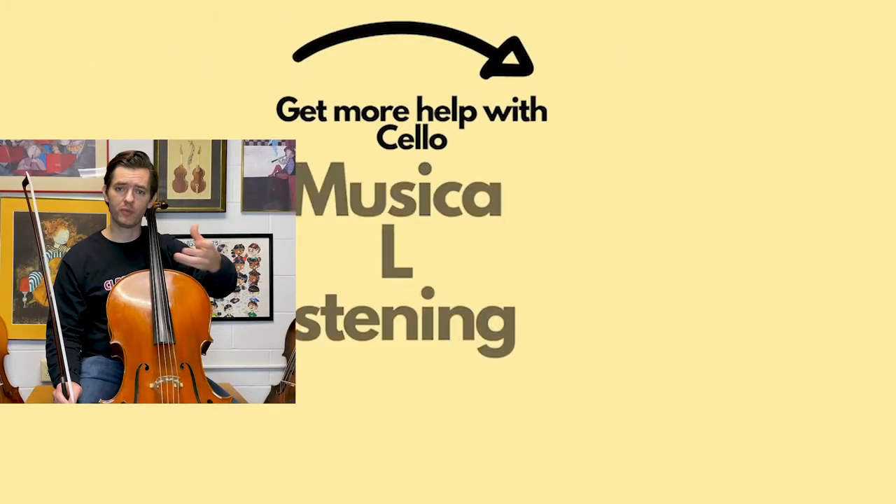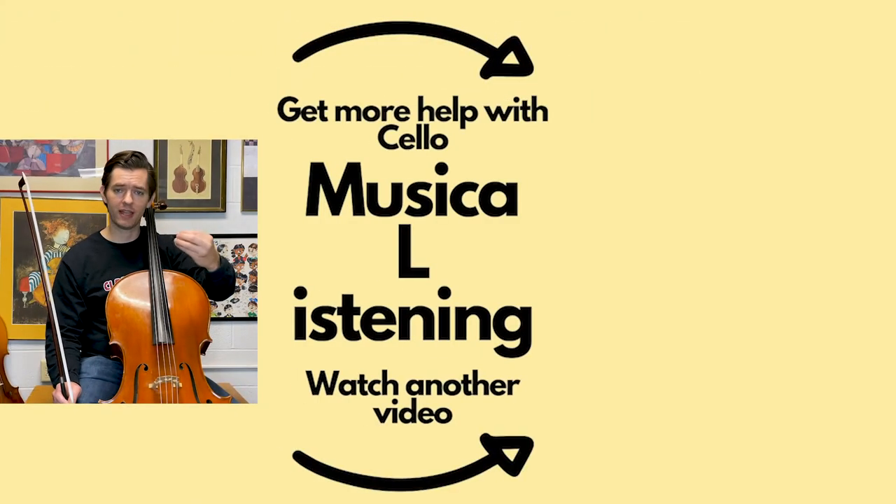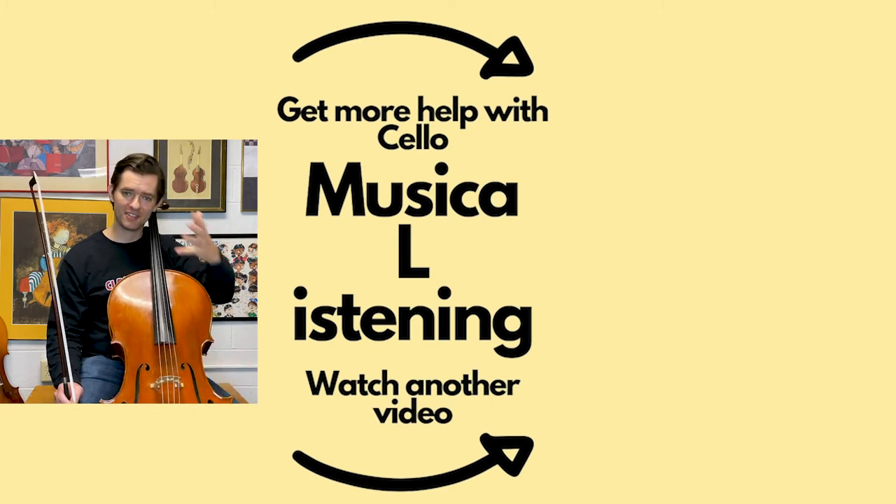That's how to practice with a drone pitch. If you got something out of this and you like it, hit the subscribe button, hit that notification bell, and leave me some comments below. Leave me some questions — what are you struggling with? With intonation? With playing? With analyzing? Are you struggling with practicing with a drone and getting something out of it? Please leave me some questions below, and I'll see you in the next one.